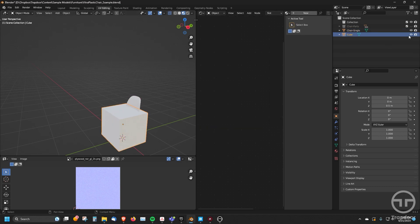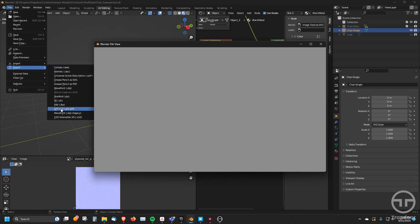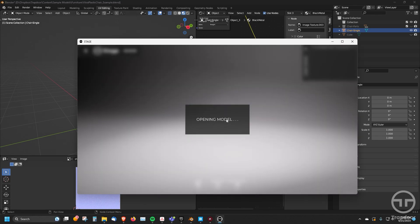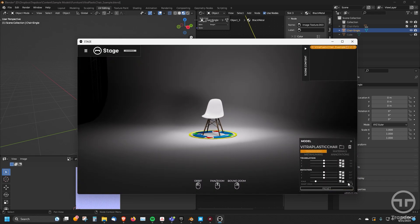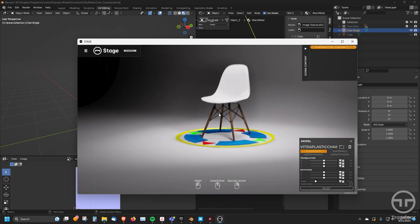I'll just hide that cube reference, click on the chair, go to File > Export GLTF — and it should have all those settings saved for me already. I just replace the file. Then when I go back to Stage, it will reload that model. And as you can see now, that model is at 100% — the correct scale. So that's the way you get the correct scale in Stage.